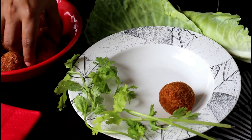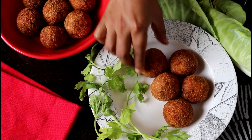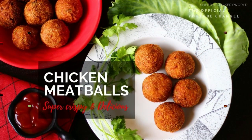Crispy and crunchy chicken meatballs are ready to be served! You may want to serve them along with some green chutney or tomato ketchup. It was rather an easy starter to make, and if you are worried about frying them in oil, you may also wish to bake them instead at 200 degrees centigrade for about 25 to 30 minutes.